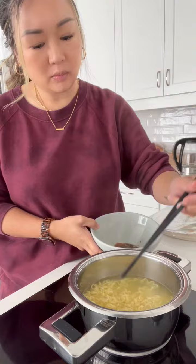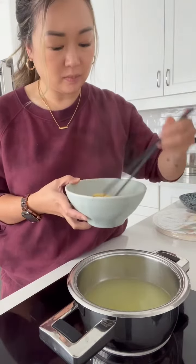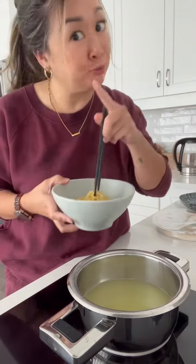And then test the noodle texture by breaking it with your chopsticks. I would argue that chopsticks is the most versatile utensil out there. Just saying. But we can argue in another video.